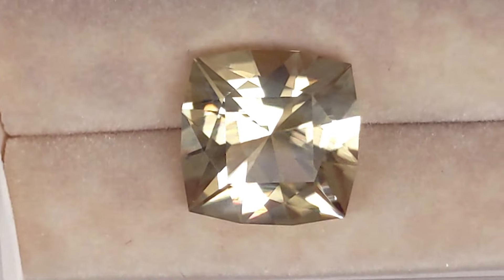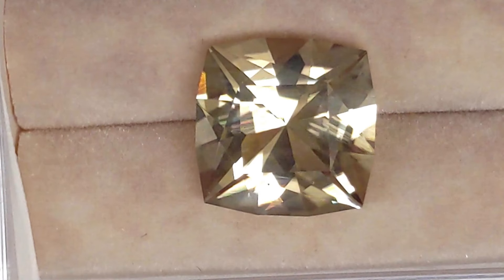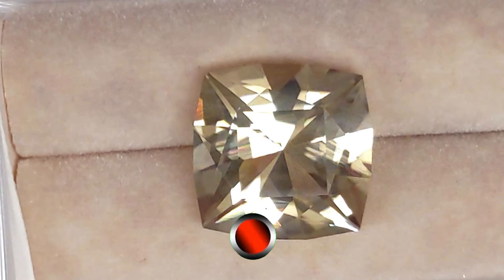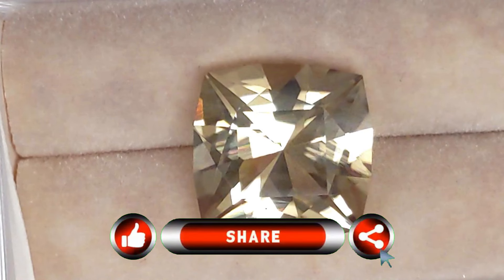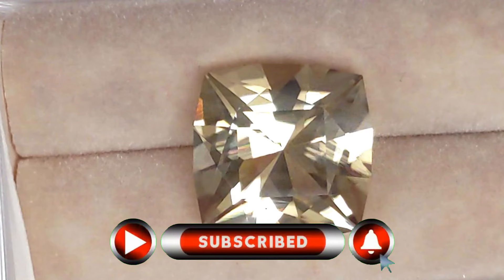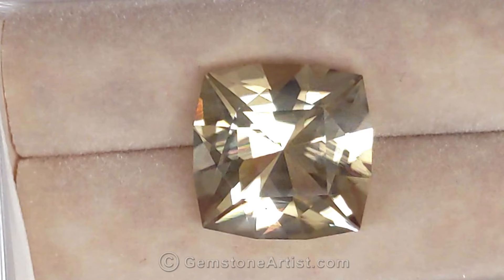I hope you've enjoyed the journey of Dominique's Sunstone Lightning. If you have questions or comments, leave them below. If you liked the video, give us a thumbs up and share with your friends. Consider subscribing to the channel so you won't miss any of our future videos. Thanks for watching.